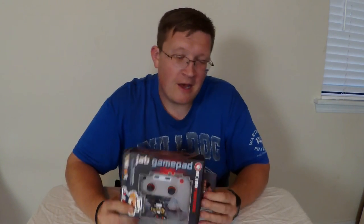Hey there Geeks and Geekettes! Joe Morgan with Geeks Under Grace here, coming at you with a pretty cool unboxing this week. We're unboxing the Retro Fighters Jab Gamepad for the Nintendo Entertainment System and PC — it works for both. So let's go ahead and get into the unboxing.